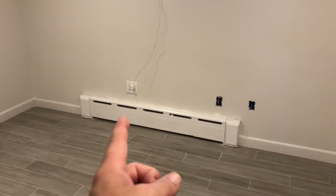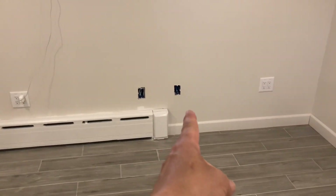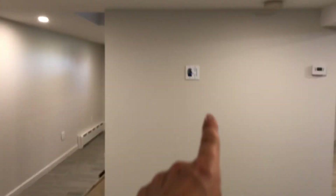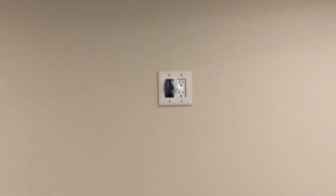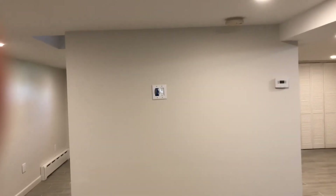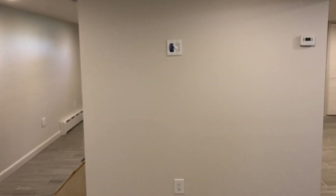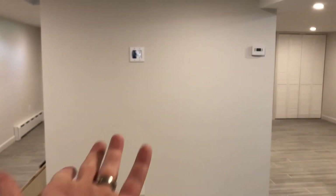There are plenty of outlets here, and I also included Ethernet and HDMI that goes over to the other wall and comes out there, so I can hook up a TV. If I want to run a laptop from the back here over to the TV wall, it's all hardwired, which is nice.